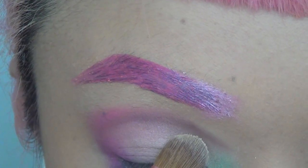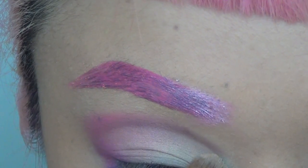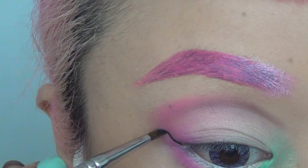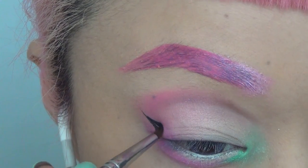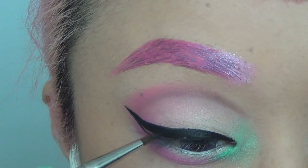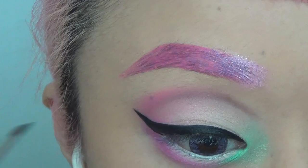Here I'm just cleaning out the crease line using my flat brush and the creamy eyeshadow I was using before. Now I'm doing my usual winged eyeliner using my Kate gel eyeliner — it's been my favorite forever. You can see me bringing it down, which is going to give more of a cartoon look.